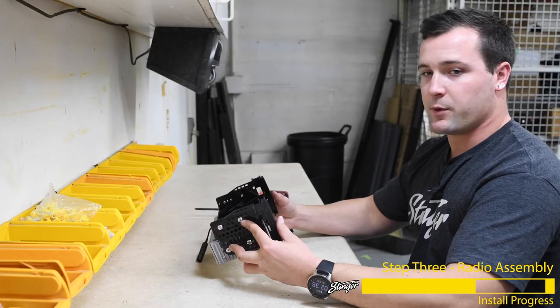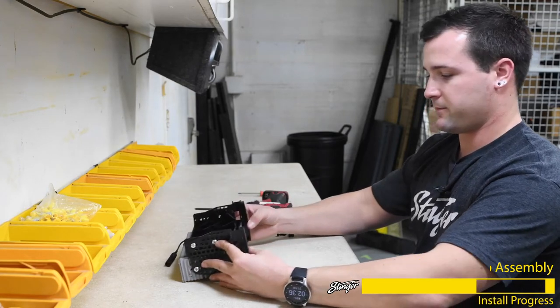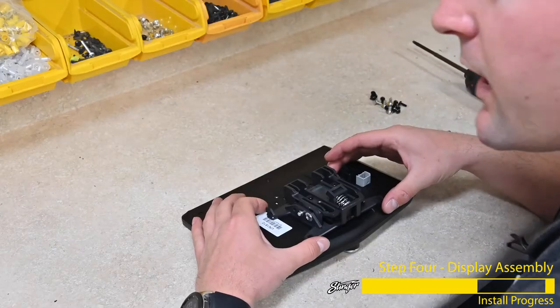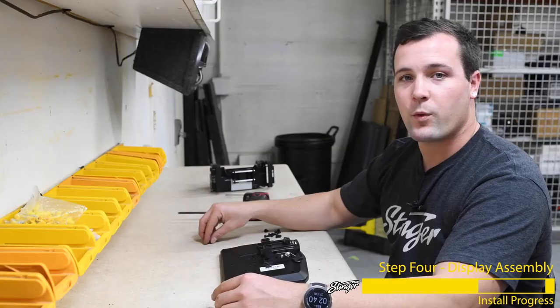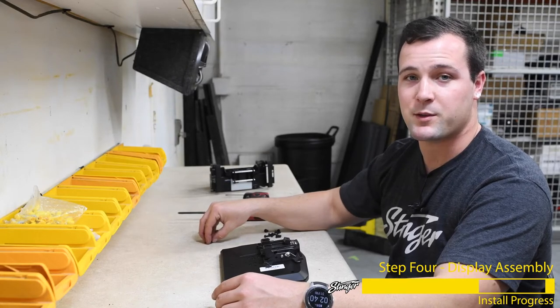Now that this is assembled, we're ready to mount it to the vehicle. But before we do that, let's get the display ready. Now that we have the Heighten screen and display mount laid out, we're going to mount them together. We've taken a look at the vehicle and decided that it looks best with the mounting bracket about a half of an inch from the bottom of the Heighten screen. We're going to use the M4 machine thread 12mm screws to mount the two together.